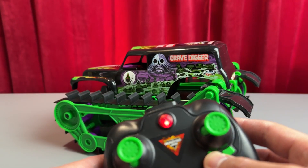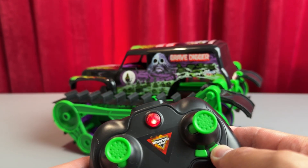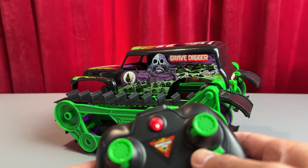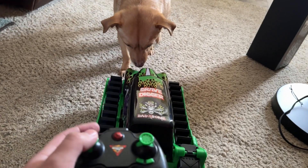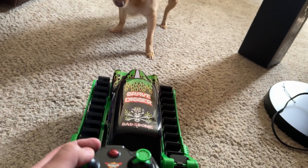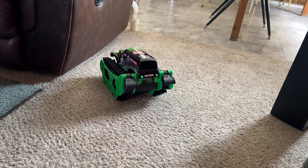The two buttons under the right thumbstick are for making sure the vehicle is going in a straight line. So if it's veering towards the right, you click the left button; if it's veering towards the left, you click the right button. Because they made the controller really simple, it's easy to utilize straight out of the box, and I appreciate that the vehicle already came with some charge.